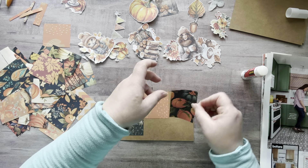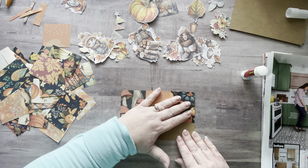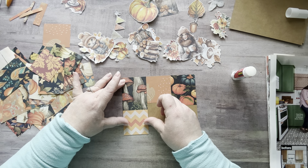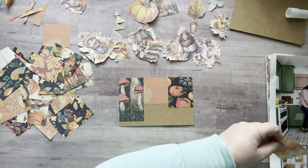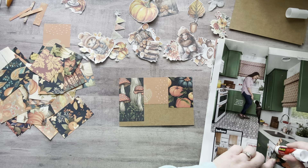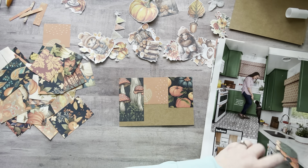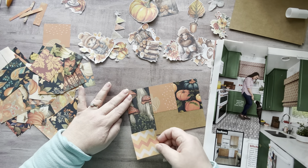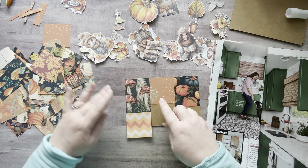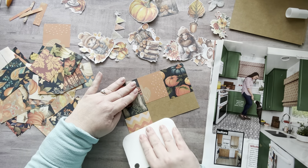Perfect. I might have to cover up some of that paper — I think I'm going to cover that up just a little bit to add more color. I stuck this right on the glue — let me move it over a little bit.